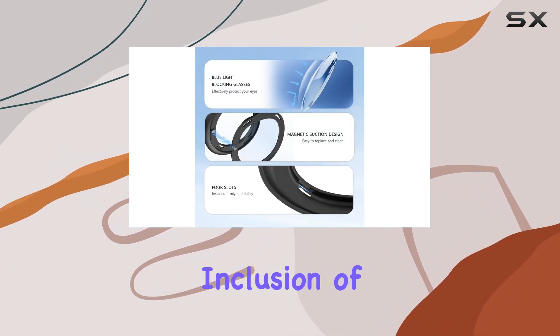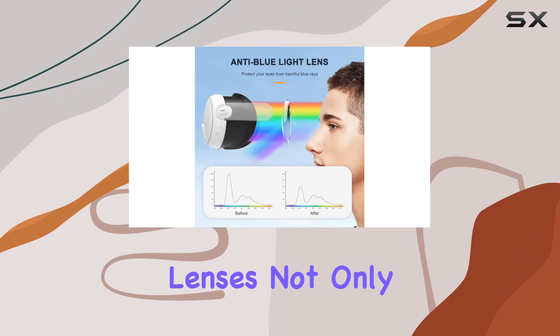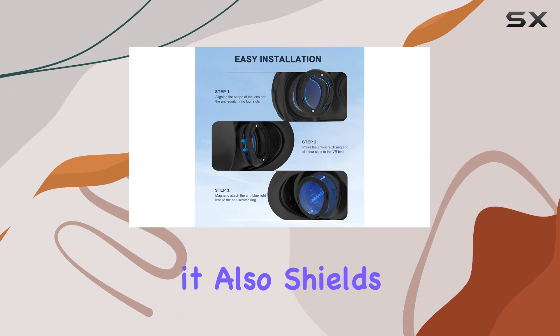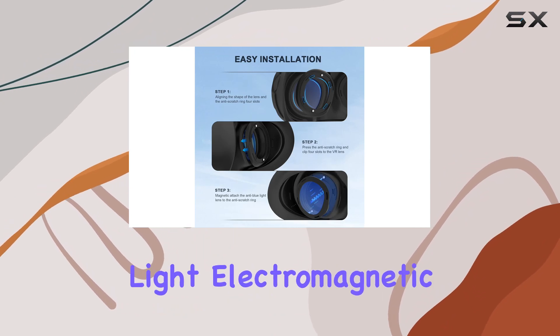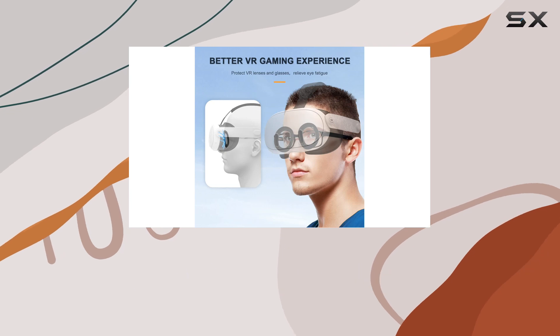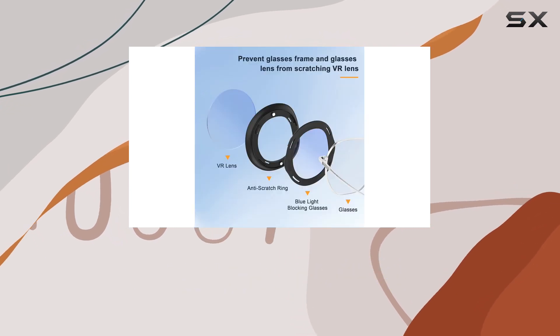One standout feature is the inclusion of blue light blocking lenses. Not only does this protect your Quest 3 lenses from scratches, but it also shields your eyes from harmful blue light, electromagnetic radiation, and UV glare — perfect for those late-night gaming sessions without straining your eyes.